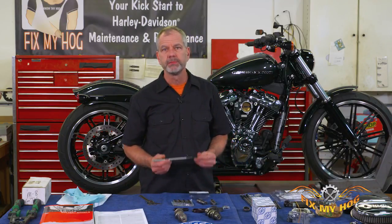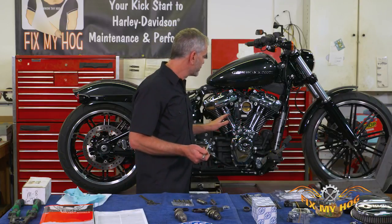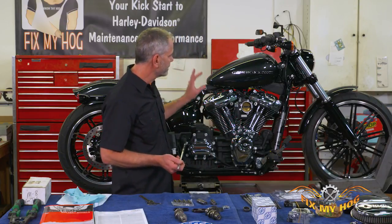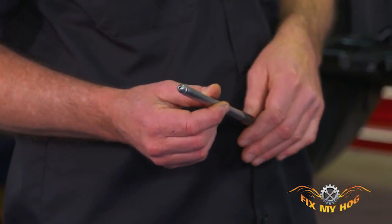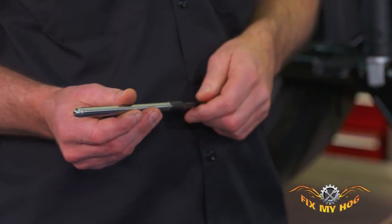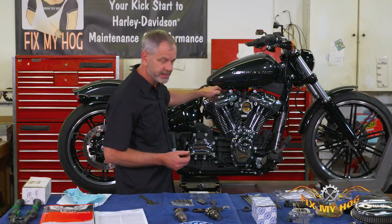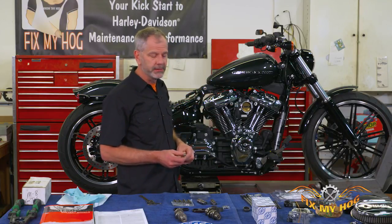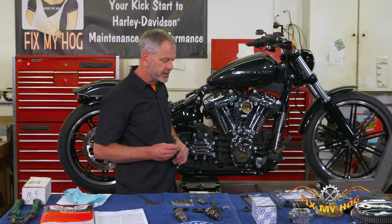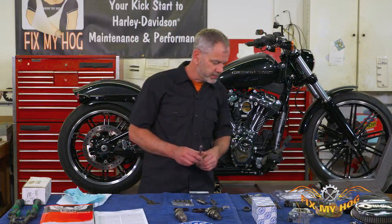For adjustable push rods on this motorcycle, we're going to cut the stock push rods so we don't have to take the rocker box or the gas tank off. That makes it a lot nicer and quicker, especially if you have a touring model that's liquid cooled. Even this model is kind of a pain because it's got oil lines running across the rocker box. The adjustable quickie push rods from S&S go in quick — that's the whole idea.